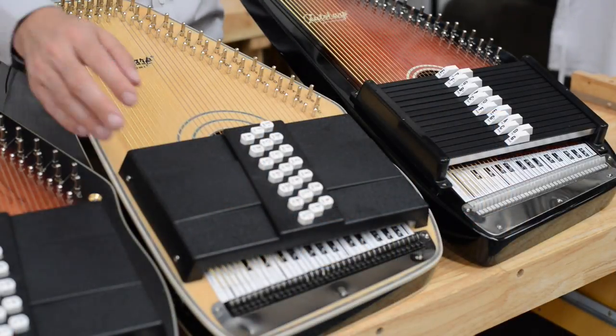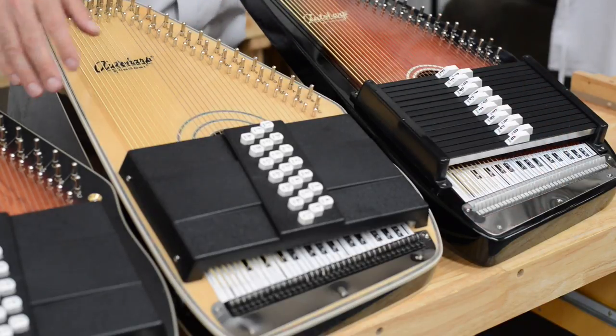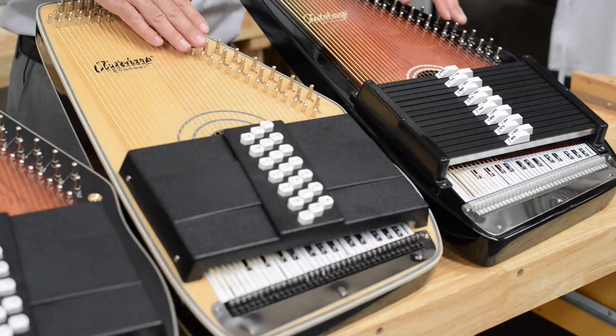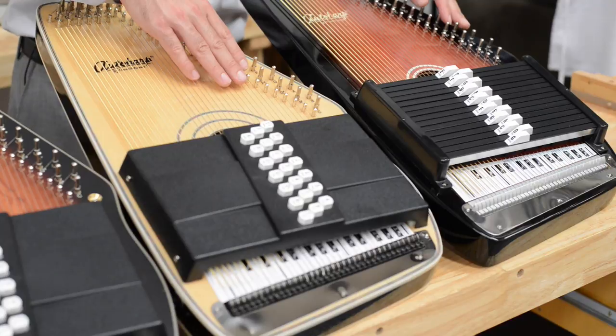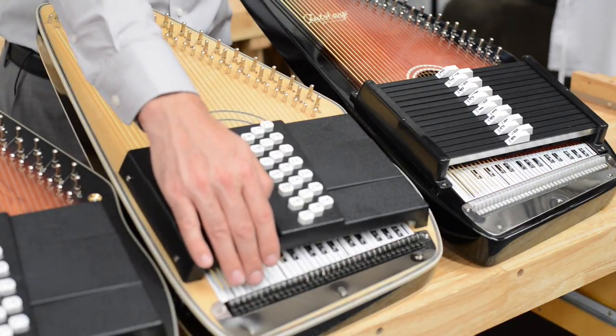One last choice you're going to have to make is fine tuning or standard tuning. All Auto Harps have tuning pegs along the top, which are used for your primary tuning. On an Auto Harp without fine tuning, this will be the only way to tune. On a harp with fine tuning, you'll make primary adjustments at the top and secondary adjustments at the bottom to get the tone exact.